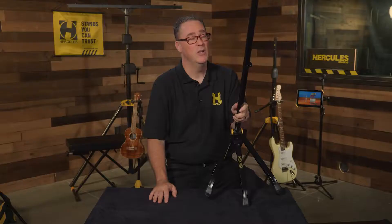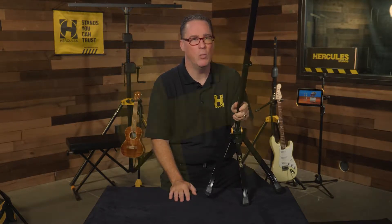Are all mic stands the same? Well, the Hercules MS-401B stands out in a sea of sameness. Coming up, we're going to find out why.